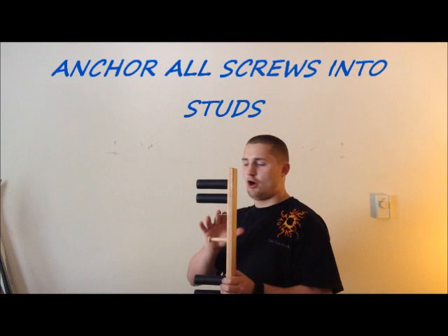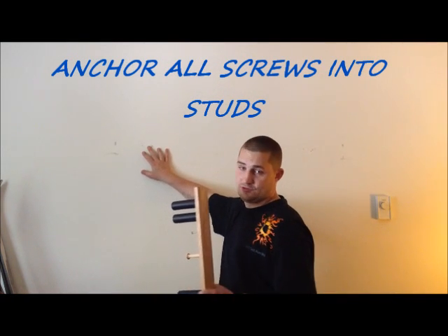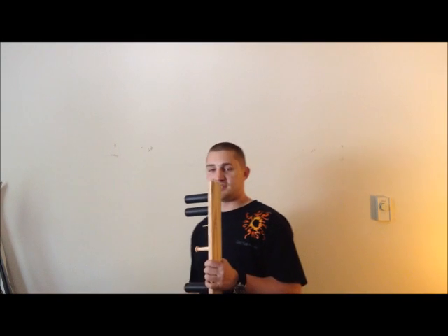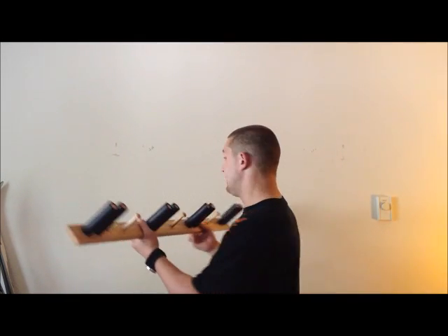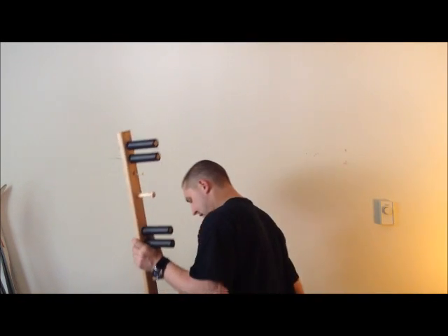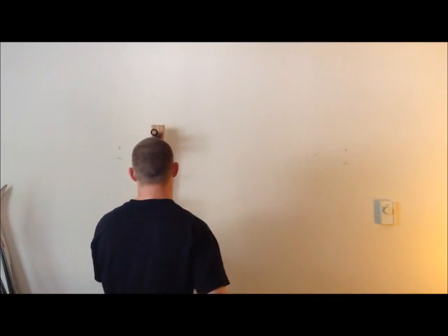Now we highly recommend that you anchor all your screws into studs. So what you want to go ahead and do first is locate your stud on your wall. Then you want to measure your skis to find out how high off the ground you'd like your rack. Once you've done that, you're ready to anchor your first screw. Now I've already found my stud on the wall and I'm ready to anchor my first screw.